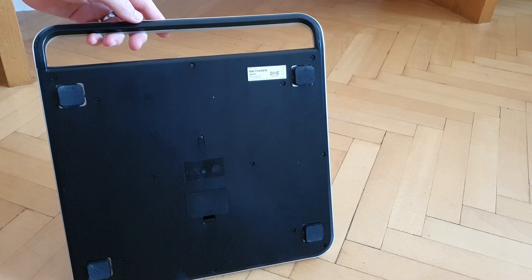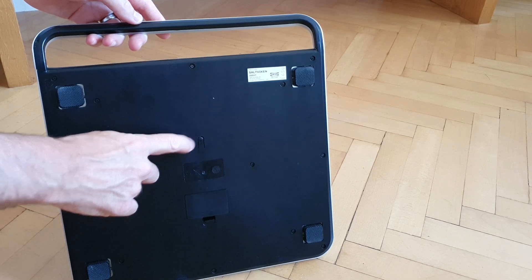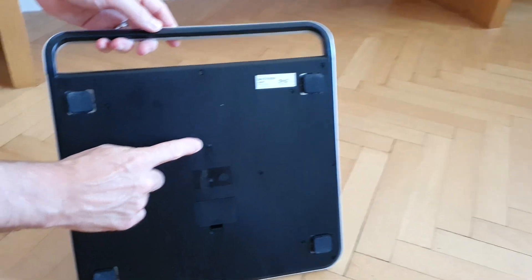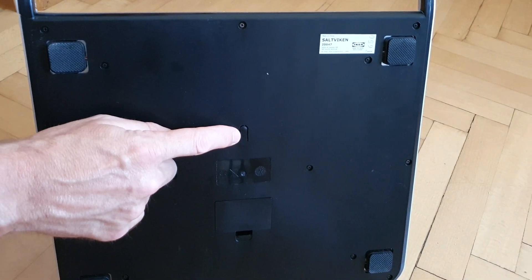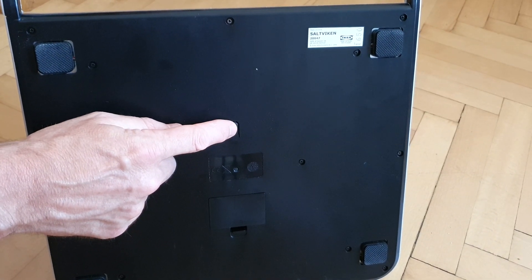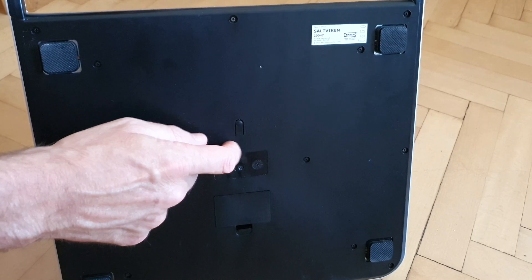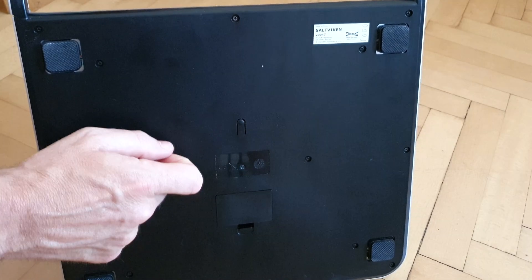Hi, in this video I'm going to show you how you can change between the different weighing settings on your IKEA weighing scale. There's this little button just here — a little clickable button — and every time we press it, it will change between kilograms, pounds, and stone, just keep circling through every single time we press it.